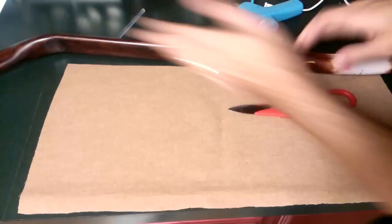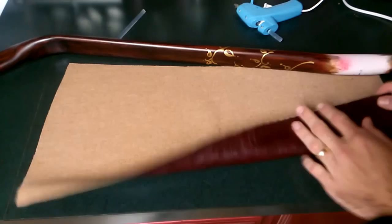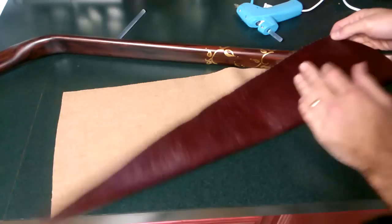Hello YouTube, Tim here. I was asked a while ago to make a tutorial, some videos showing how I finish the bow's handles, how I wrap the handles, and the different ways that I do that. Here's one way — this is one of my favorite ways, especially for doing it with a faux leather.